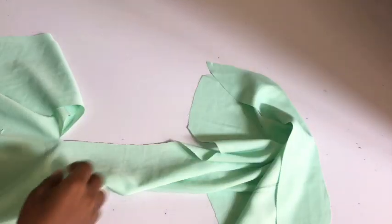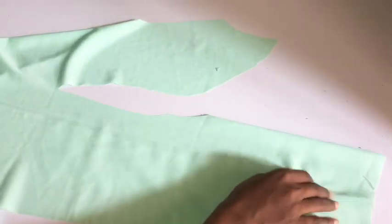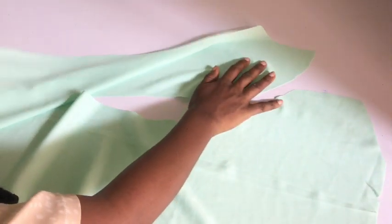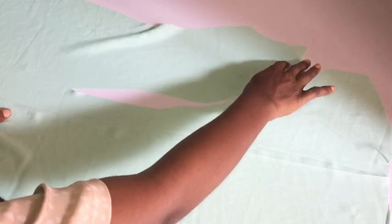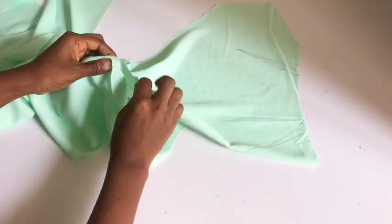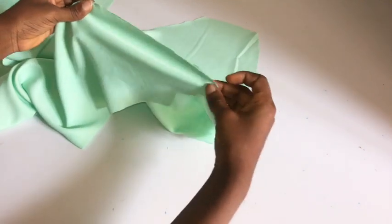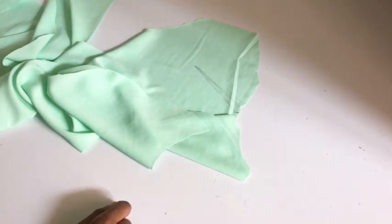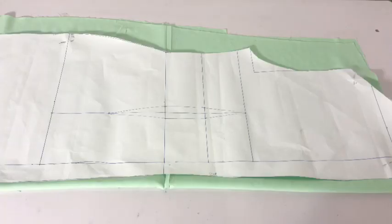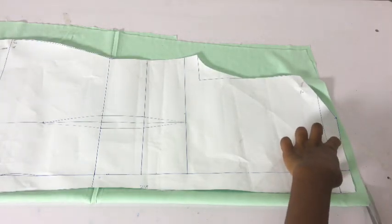Stitch your dart and then pipe the neckline. If you don't have enough fabric for your facing, you can use bias tape to pipe your neckline after taking your dart. After taking in my dart and sewing the facing in place, I'm going to place the fabric right sides together and sew using half an inch allowance. Because we extended the armhole area by one inch, everything is going to match up.